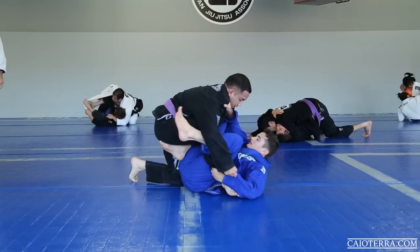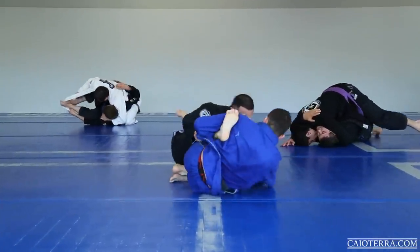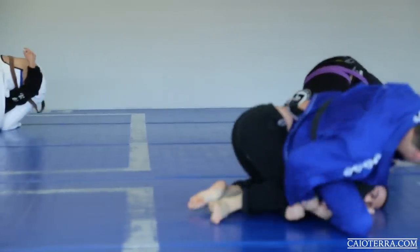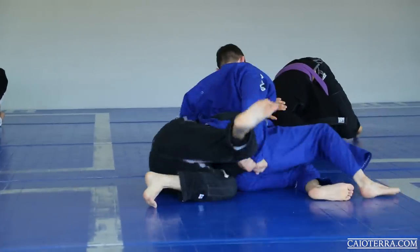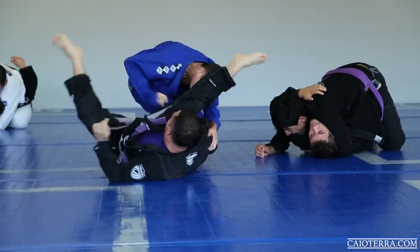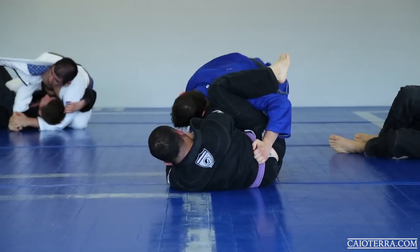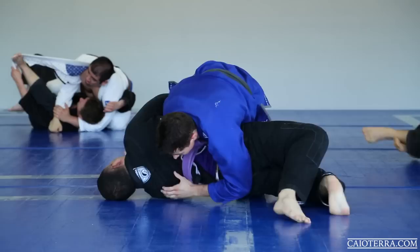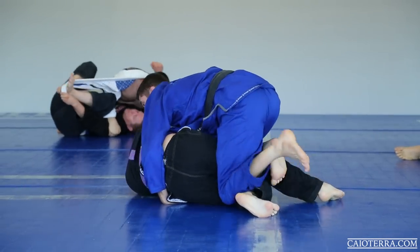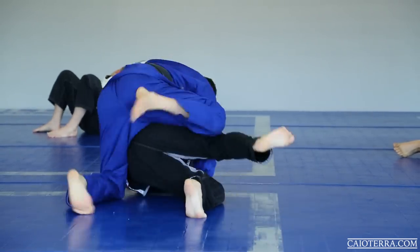He did a good job pushing my leg, trying to go to the half on the De La Riva. I start doing the De La Riva footlock guard again. He sits back so I try going to the closed guard. Now he lays down completely to avoid that, so I try getting the mount but he turned, so I try going to his back, then side control. He did a good job recovering the guard. I start passing again, but now I felt it would be hard to stabilize the side, so watch how I play with my feet to go to the other side instead.